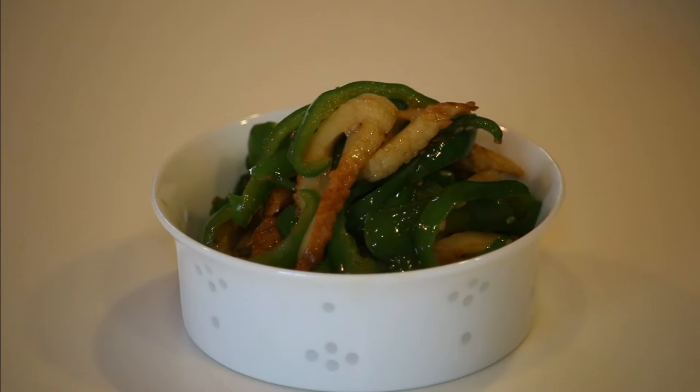Serve in a bowl. Piman no Kimpira is ready to go! Time for the tasting! Itadakimasu!